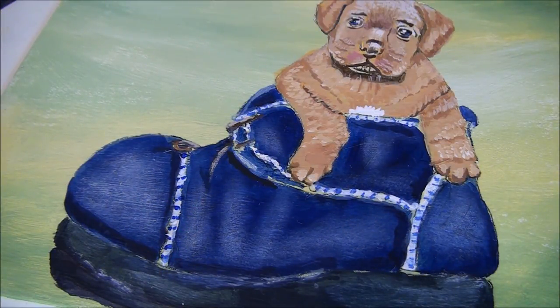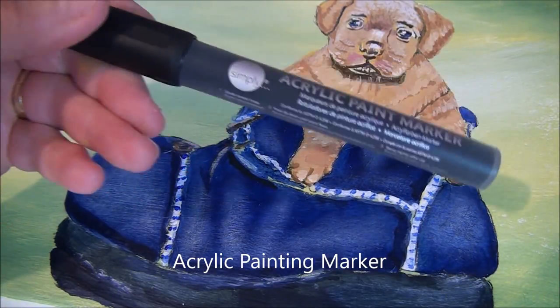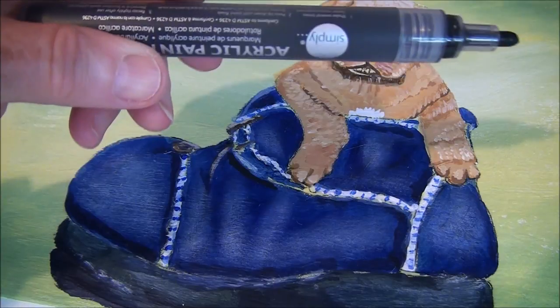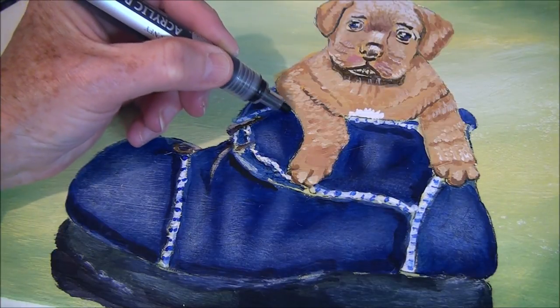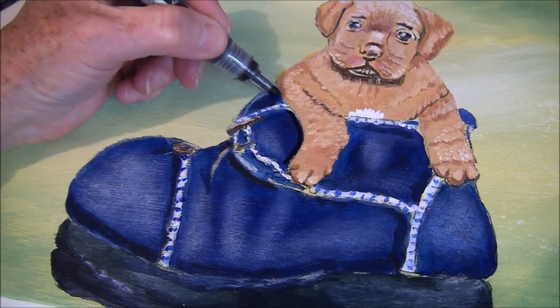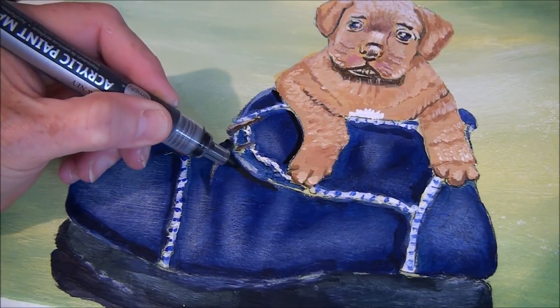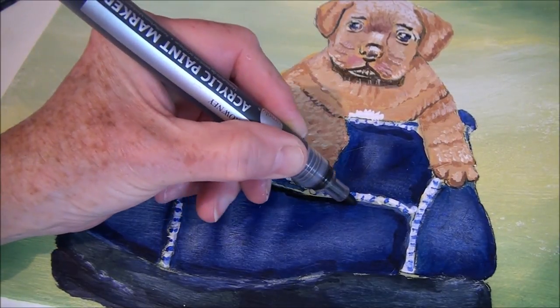I just want to give you a quick tip on how you can do touch-ups on your acrylic paintings. What I have here is an acrylic paint marker — it's a marker but it's acrylic paint and it's great for touch-ups. I only got two colors, black and white, but the small areas that you can't get at with a small brush, these markers are great for getting into those little areas and getting your shadows.